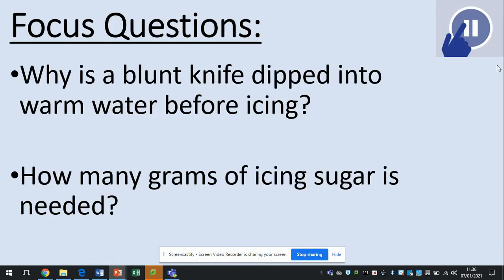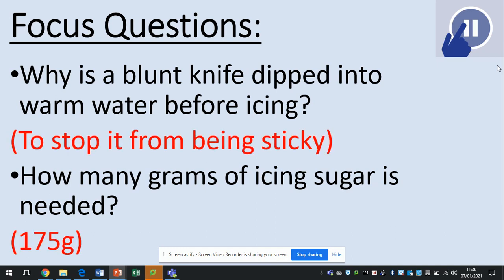Focus question: why is a blunt knife dipped into warm water before icing, and how many grams of icing sugar is needed? Pause now and think about your answers. The first answer is to stop it from being sticky, and the second question is 175 grams.